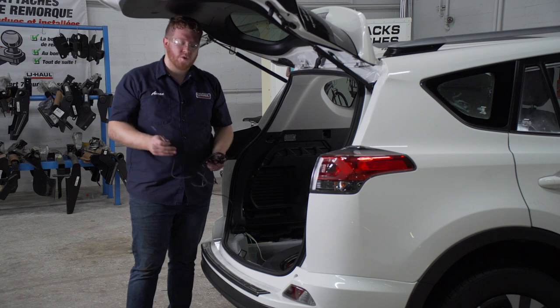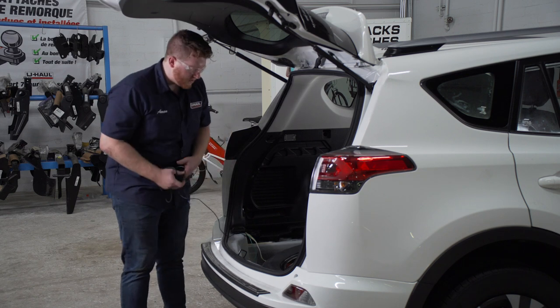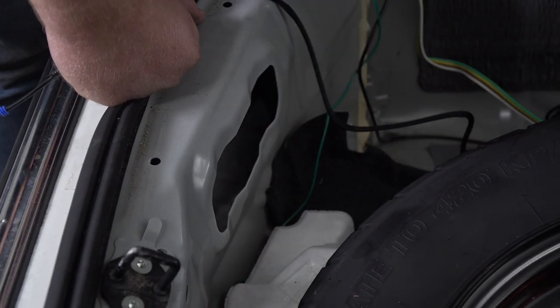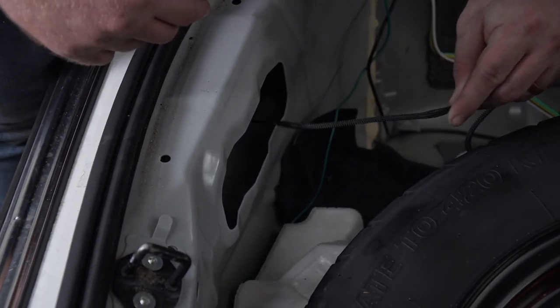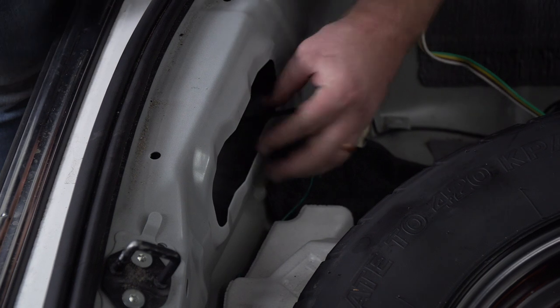Now we're going to bring our power wire underneath our vehicle. There's a vent right here that we're going to drop it under — we're just going to push our wire through, and you're going to want to face it towards the outside of the vehicle.